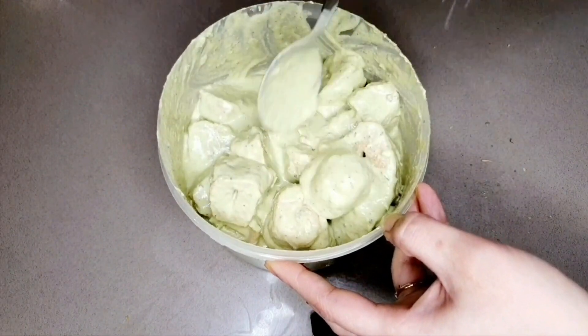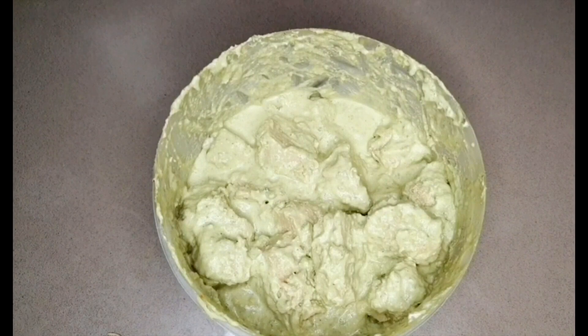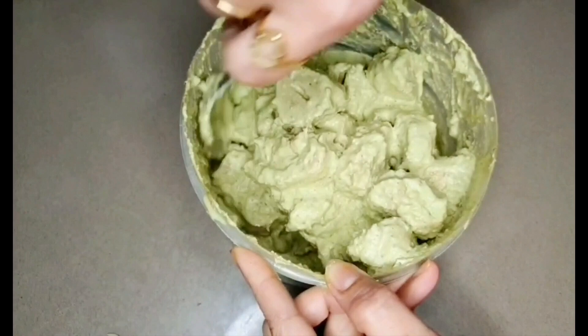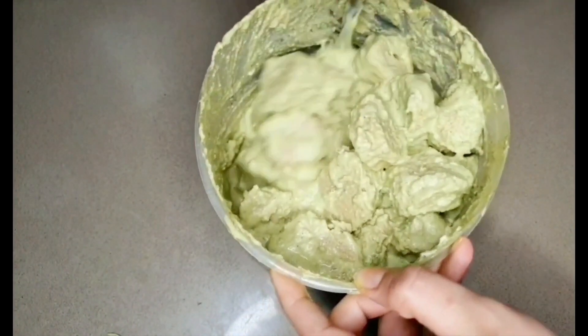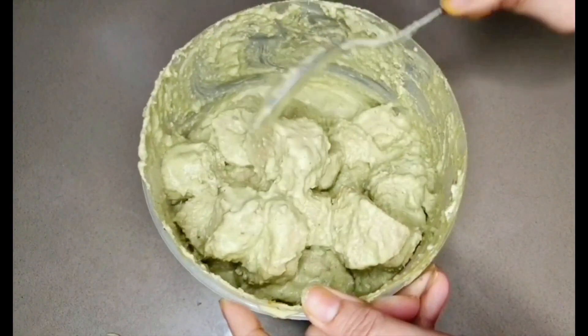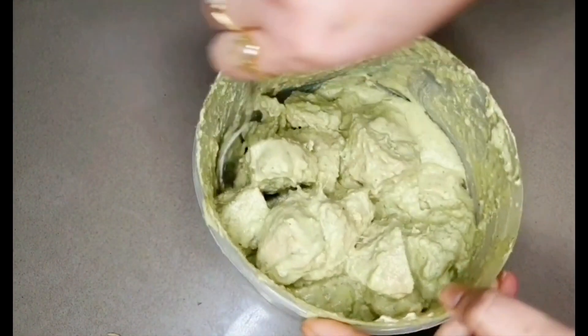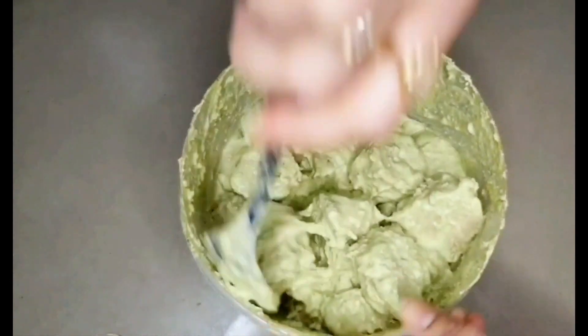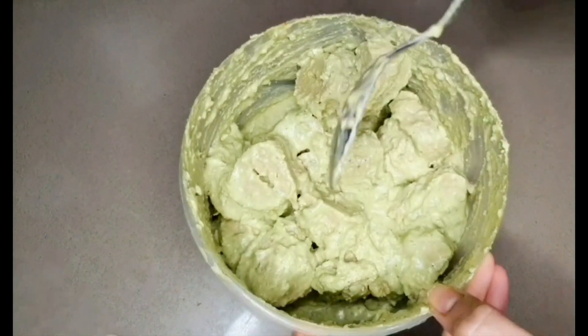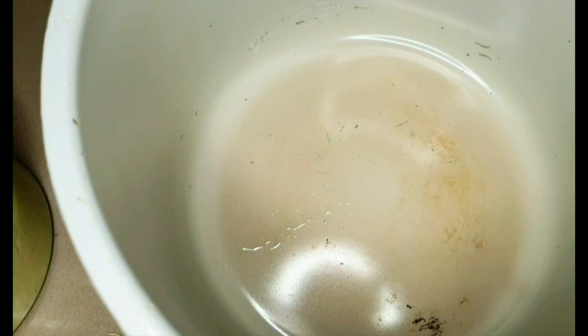It's been slightly more than an hour with the soya chunks sitting in the marinade, so I believe all the flavors must have really gotten in well. It's time to grill them. At this point you can either grill them in your regular oven, the grill function in your microwave, use your multi-cooker, or if you have none of these then just pan fry them. I am going to use my Ninja Foodi multi-cooker.